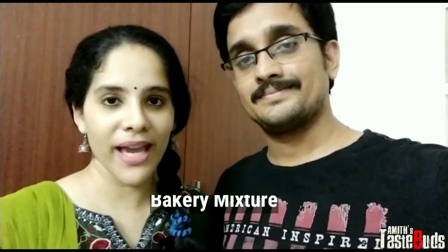Hello viewers! Welcome back to Amite's Buds. If you want to make an evening snack with a bakery mixer.